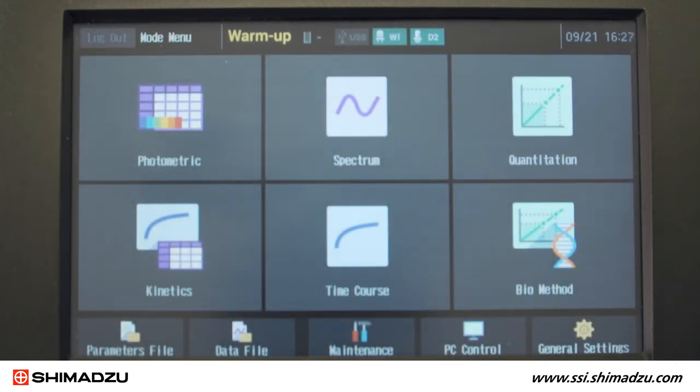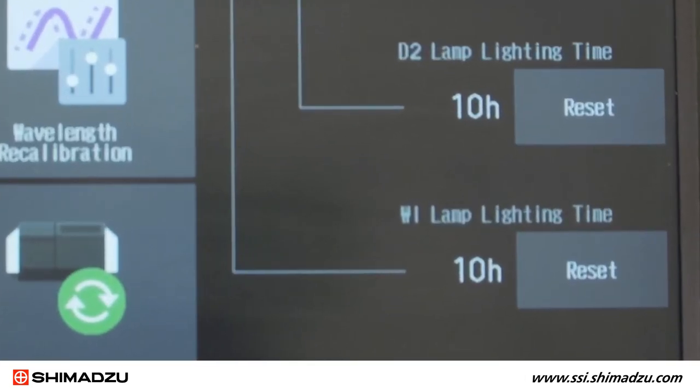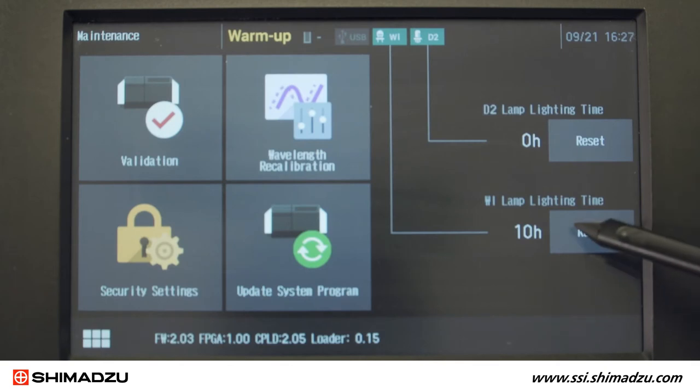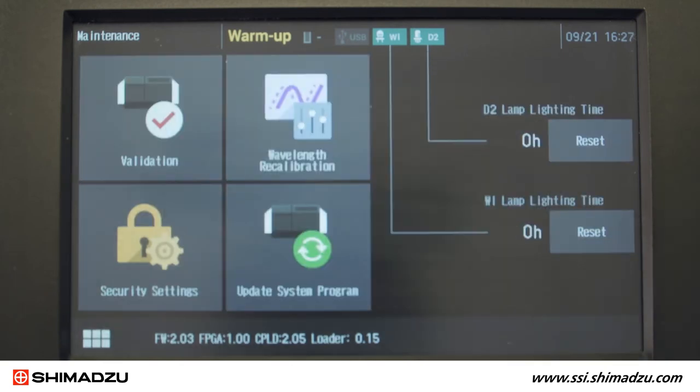Once initialization is complete, you need to reset the lamp hours. From the main menu, press Maintenance in the lower toolbar. On the right side of the screen, you will see the lamp lighting time listed separately for the deuterium and tungsten lamps. Press Reset to set the new lamp hours to 0 hours. The instrument will confirm that you want to reset the hours. Press Yes to confirm.